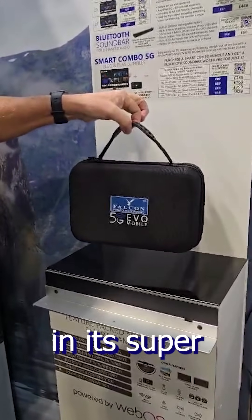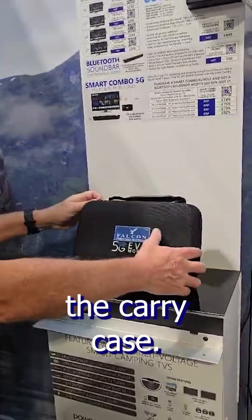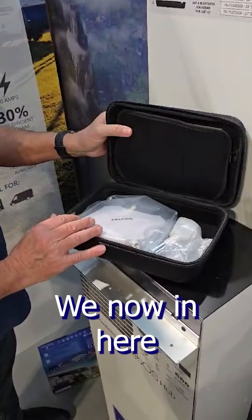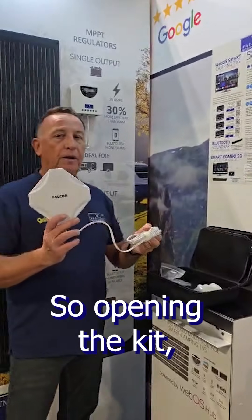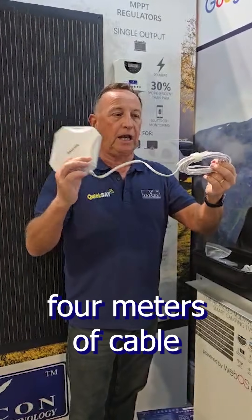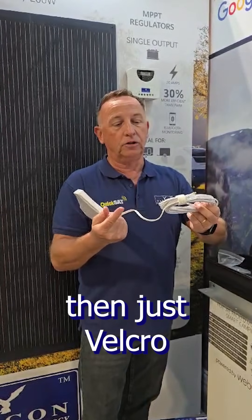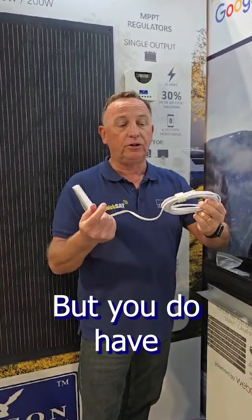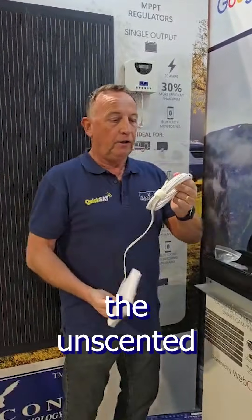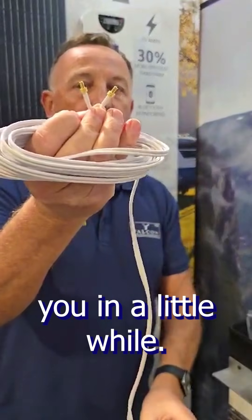The kit comes in its super little carry case — keeps everything compact, tidy, and together as one unit. Opening up the carry case we find our antenna, which is IP65 rated. It comes with four meters of cable with a velcro strap to help manage your cable. If you only need two meters, just velcro the strap, but you have the full four meters if you want to move the antenna for a better position. The antenna plugs are TS9 plugs, which are simply push-fitted into the router.